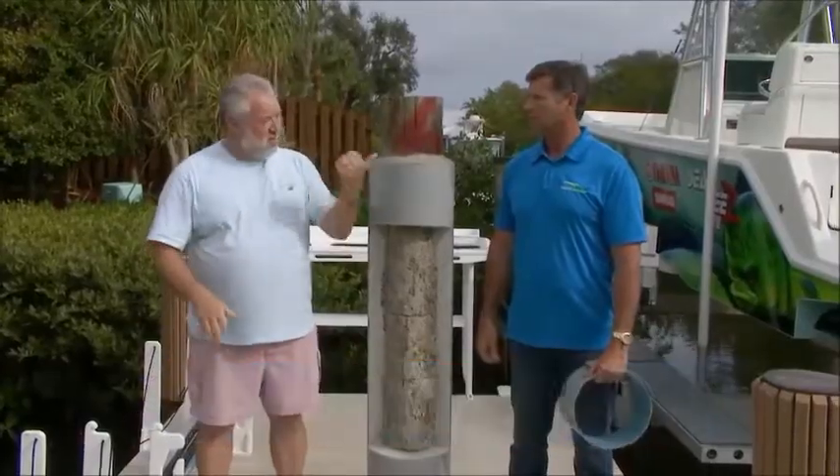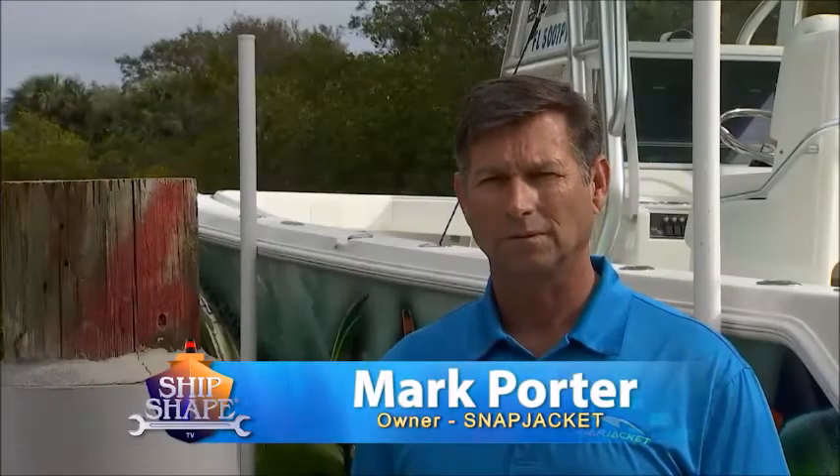Good deal, you made it. I'm John Graviscus. This is Mark Horder from Snap Jacket, and it's great to have you guys back around the waterfront.